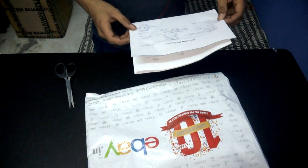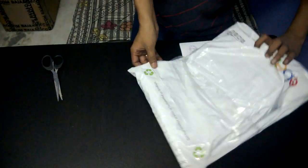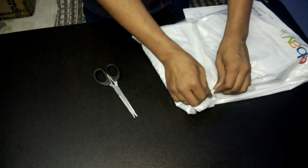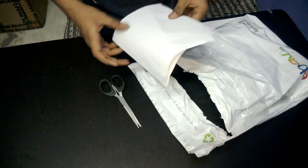Hi everyone, today I am going to unbox Microsoft Windows 10 Professional, 32-bit or 64-bit. Note this can be installed on only one PC or laptop. I have bought this from eBay.in.